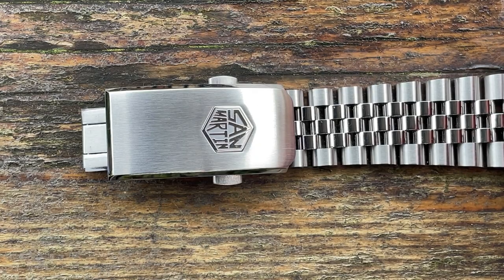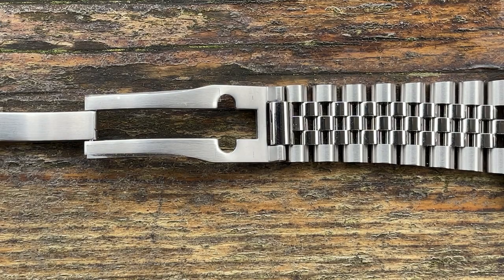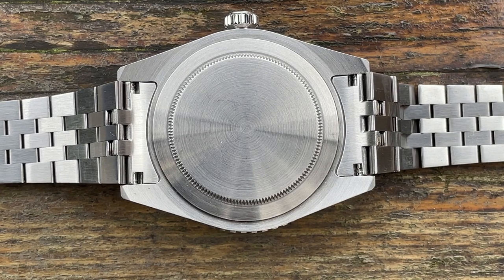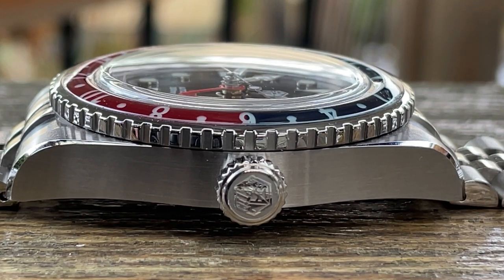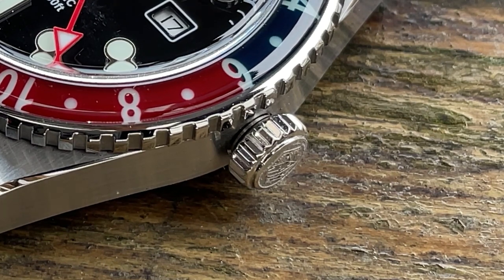The sad part, as on nearly all San Martins, is when you turn it over — the case back is completely plain and boring, and fitted in a way that you're supposed to need a special tool to open it. One critique though is the crown on this one. It seems prone to cross threading — something's not quite right and it takes a few attempts to screw it back into position. Further investigation is required; I'll probably clean it and check for a burr on the thread. But for those who can't do that, it is definitely a negative.